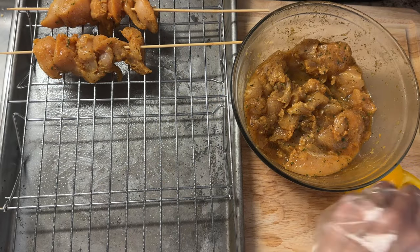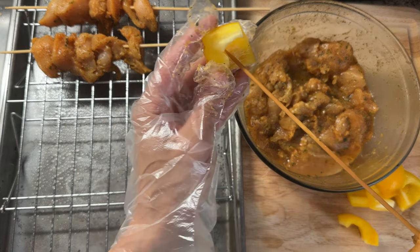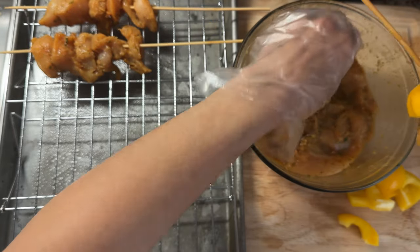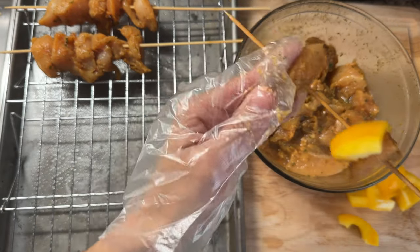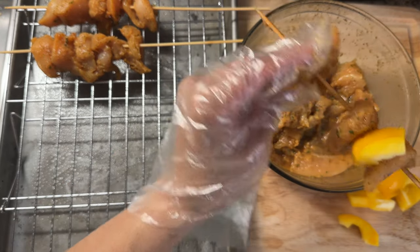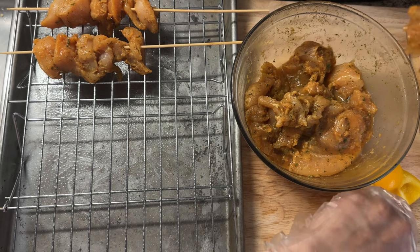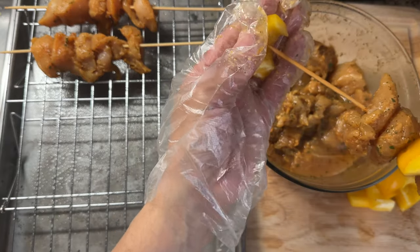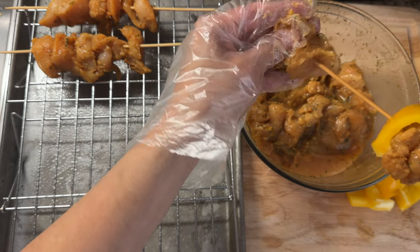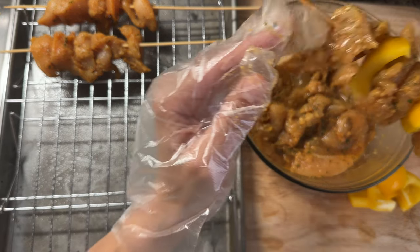Now it's time for the easiest part — assembling my pinchos. I'm going to leave some skewers without any veggies on them while I'm adding peppers to the others. I only had yellow bell pepper on hand, but feel free to add onion, any other kind of peppers, or thin slices of pineapple as well. You can get as creative as you like.